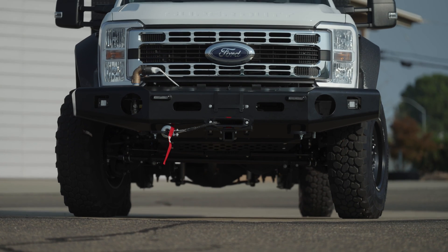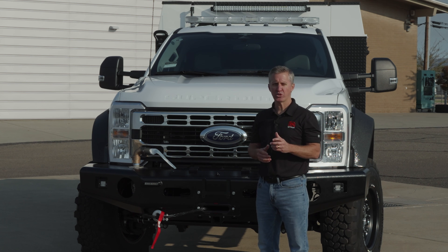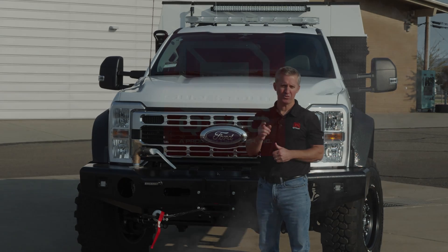Thank you for tuning in to the QTAC channel and this walk around of the Super 3. We appreciate it. If you like what we're doing, please like and subscribe — that always helps out. We'll be featuring more truck walk arounds, truck skid walk arounds, and other projects and features at QTAC and with our customers and partners. Thank you and we'll see you on the next one.